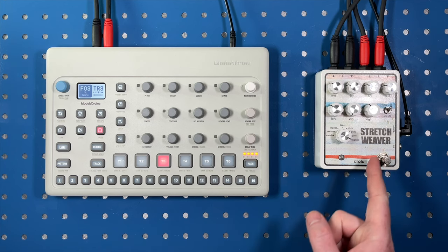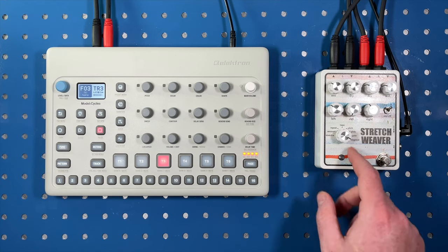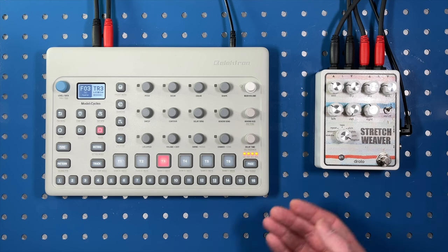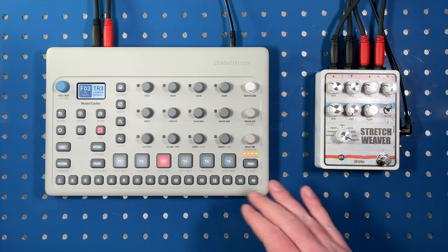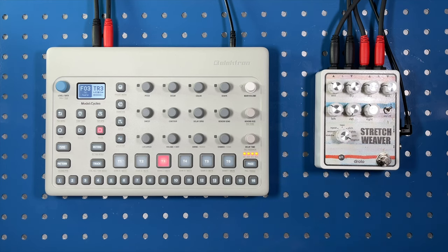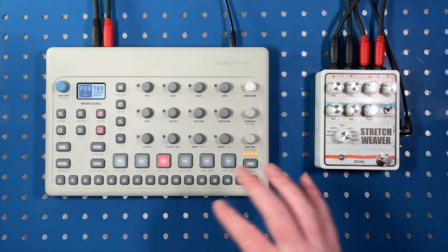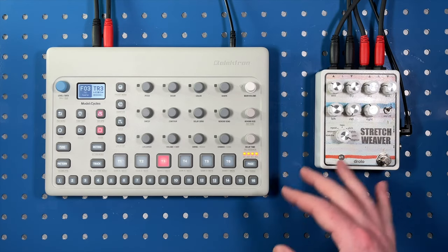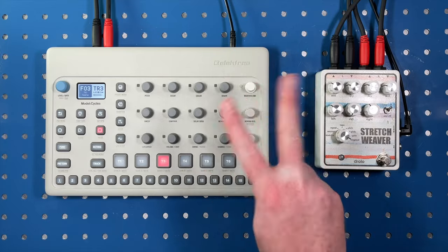So there we go — that's the Stretch Weaver paired up with the Electron Model Cycles. A really fun combination. I really like some of these modes. The glitch-out stuff is really cool, just to add some of that sort of random glitch-out stuff to keep things interesting, and I'm always a fan of that type of effect. So definitely come back and check out the Stretch Weaver. I'll do a full in-depth episode and try it with some other pieces of gear, and try out the individual inputs instead of running it in stereo. And yeah, see what we can get. As always, thanks so much for watching and I'll see you next time.